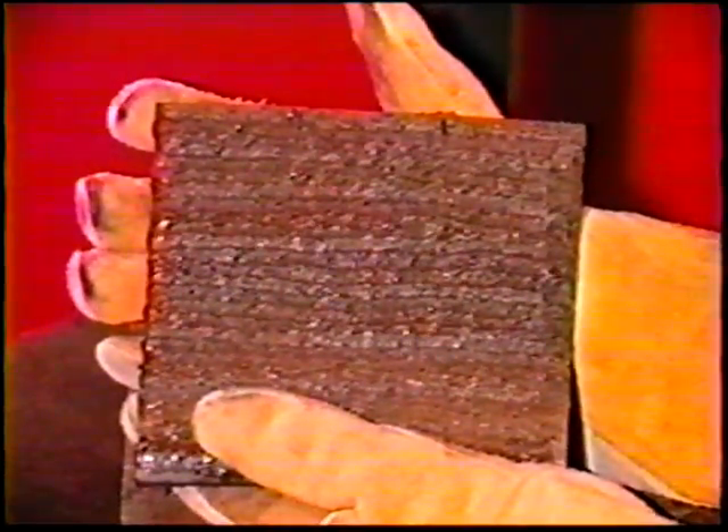Keep these points in mind and use this procedure to cover the entire plate. Then check with your instructor.